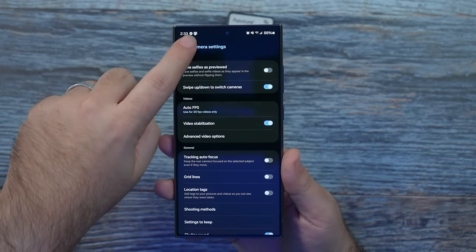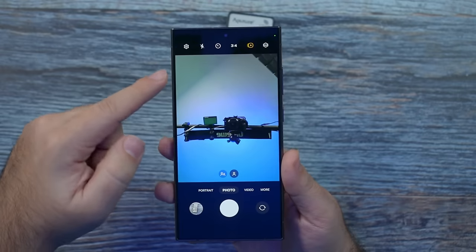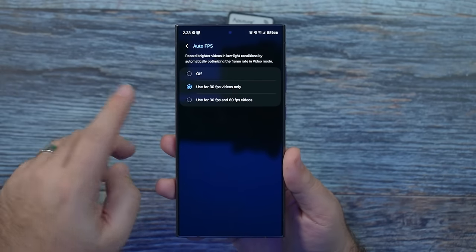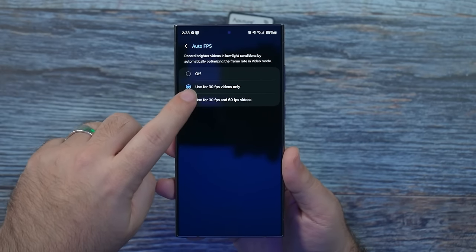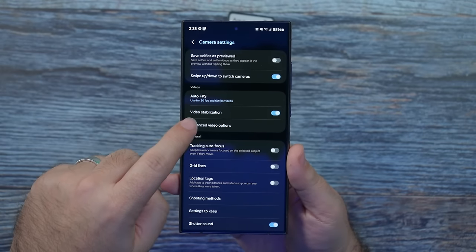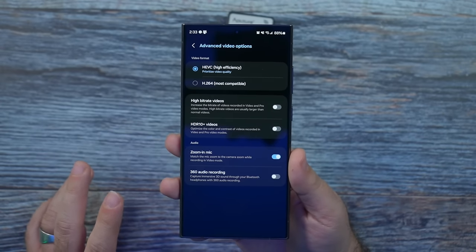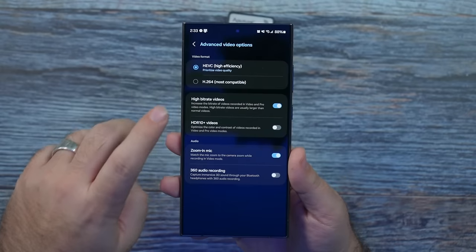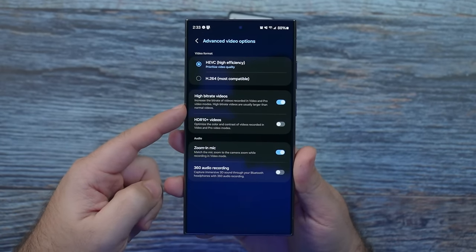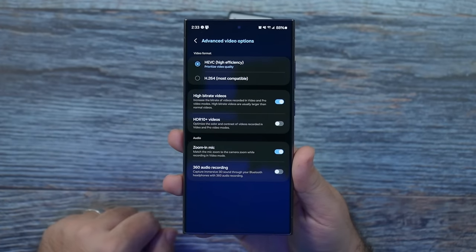Switch up and down camera modes — one thing I love about Samsung is that it's really quick and easy to switch between selfie and non-selfie mode. For auto frames per second, I love shooting 60 frames — definitely set this to 30 and 60 FPS. Video stabilization — you want that turned on. And under advanced video options, always turn on the high bit rate quality video. This is going to improve your video quality and give a bit more storage, but definitely better quality.